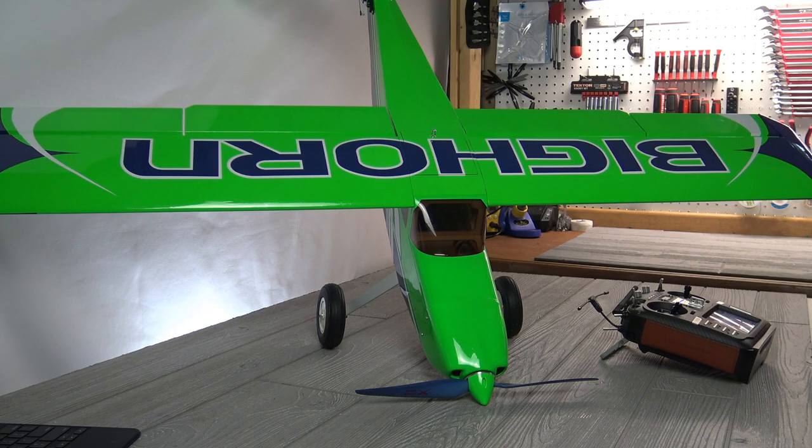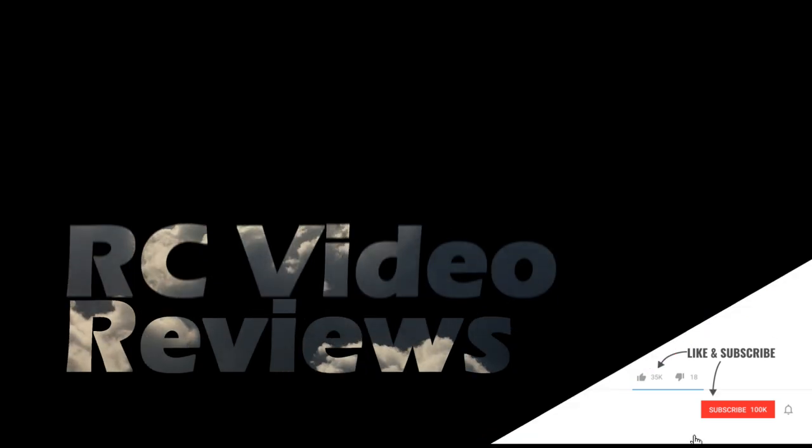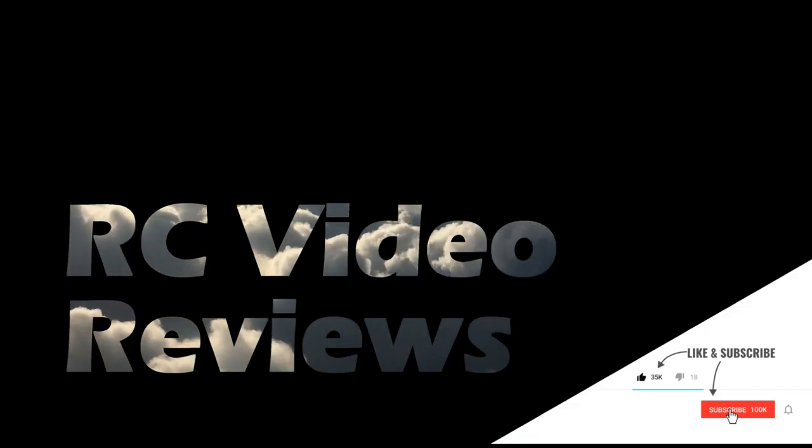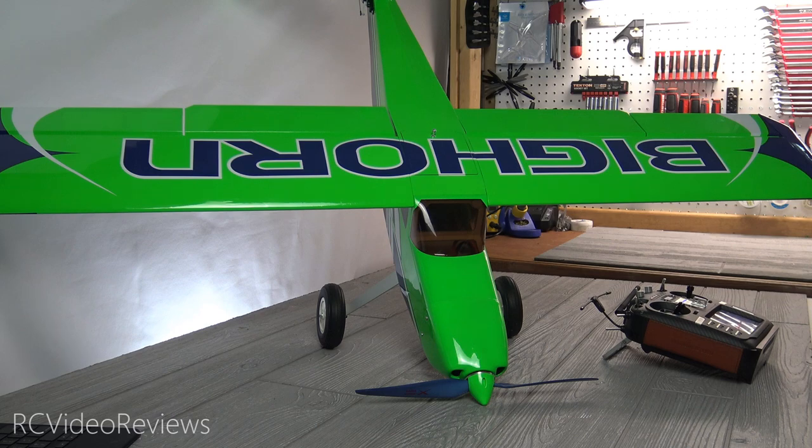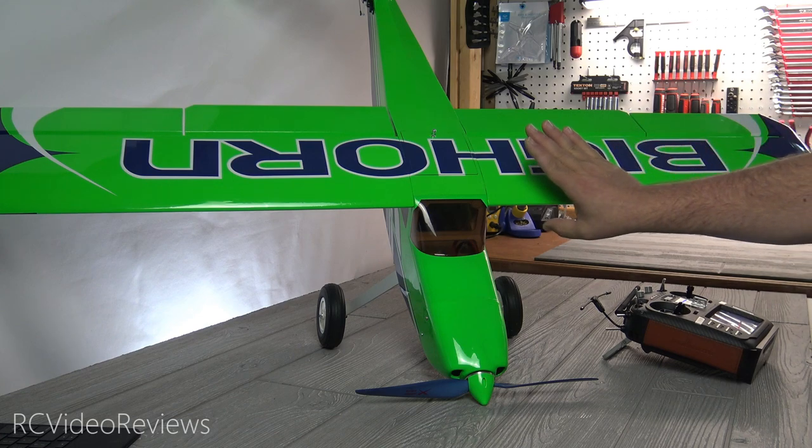Hello, welcome to RCE Video Reviews. Today we're taking a look at the Bighorn by OMP Hobby. I finally got my hands on an OMP Bighorn. This airplane goes in and out of stock quite a bit, and I finally got my hands on one.